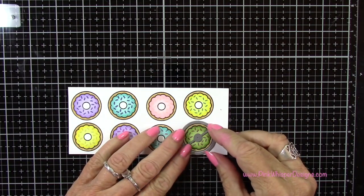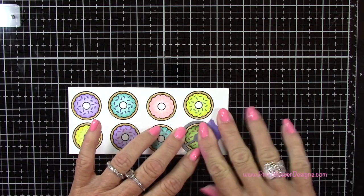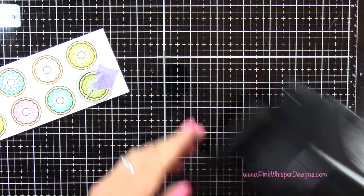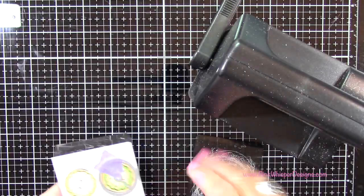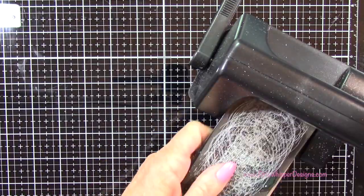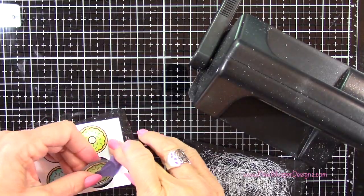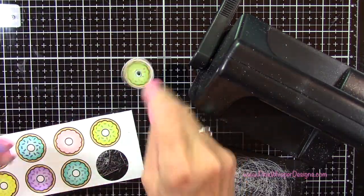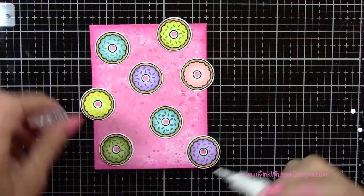So now that that is done, I'm going to go ahead and die cut all these little donuts, and I have the coordinating die. I'll tape it down with a little bit of purple tape, and then I'm going to run that through my Sizzix Sidekick machine. So I went ahead and die cut all of those little donuts — you can see how cute these are.